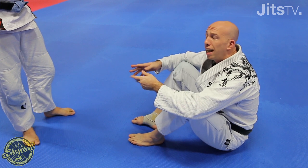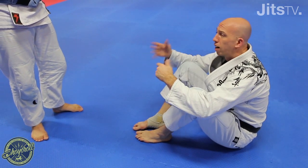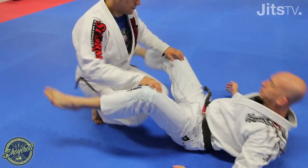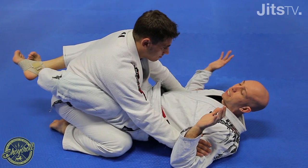We're gonna look at another attack from the same position when the person stands up and puts his knee in the middle trying to open up my guard. So Timothy's gonna be in my close guard. He's gonna put his hands in my biceps and he's gonna look to stand up.